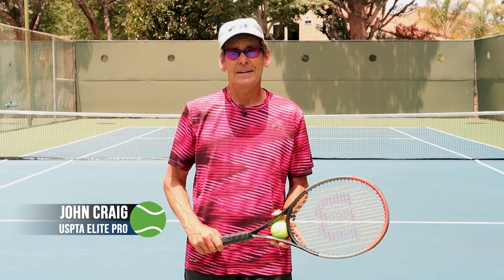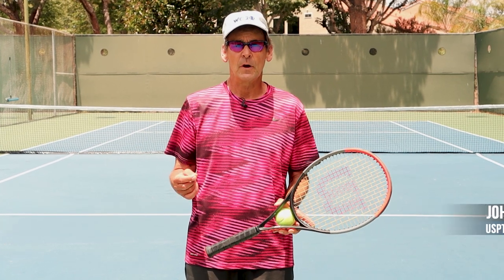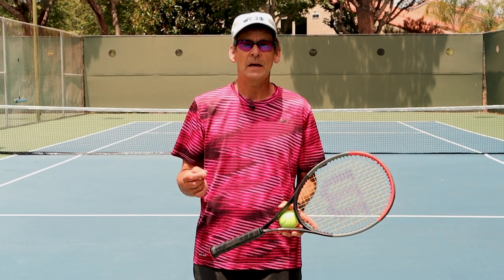Hi, this is John with Performance Plus Tennis, and in today's lesson we're going to reveal where the majority of your power comes from on your serve and how to create that power for yourself.